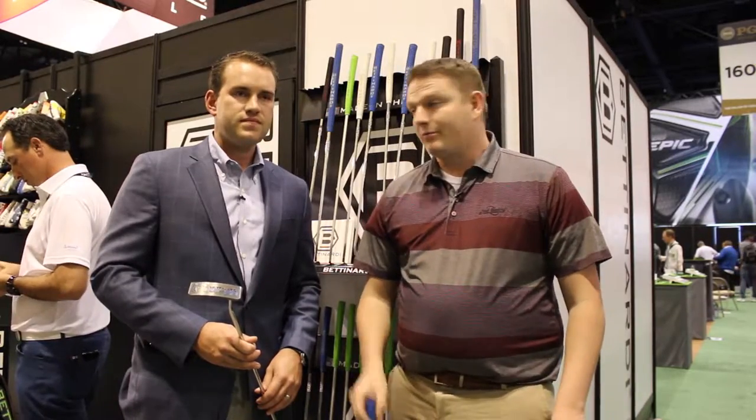The great thing about Bettinardi Golf is their focus on fitting and getting fit right for their putters. We're fortunate enough to have a Studio B in Minnesota, as well as obviously there's a Studio B in Chicago with Bettinardi Golf. Stop into Second Swing Golf or see Sam down in Chicago to get fit for your Bettinardi putter today.